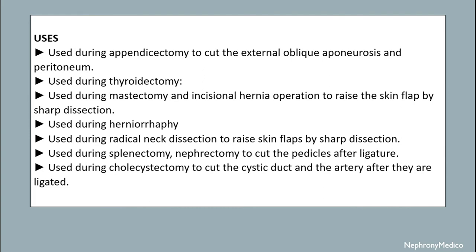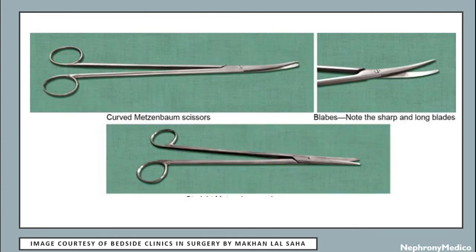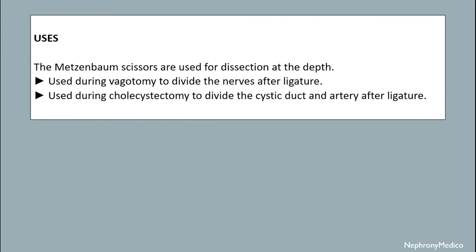Let's talk about Magenbaum's scissors. This is a long fine scissor with long blades in comparison to the shaft of the instrument. This may be curved or straight. Magenbaum's scissors are used for dissection at depth. They are used during vagotomy to divide the vagal knobs after ligature, and used during cholecystectomy to divide the cystic duct and artery after ligature.